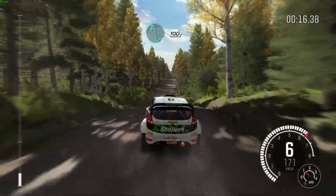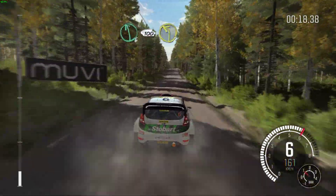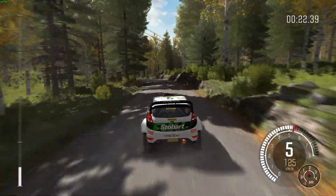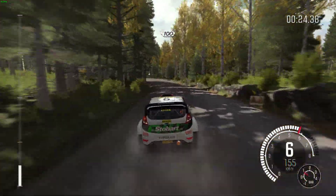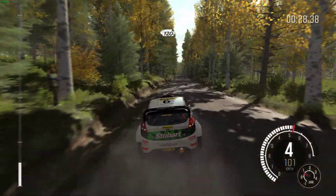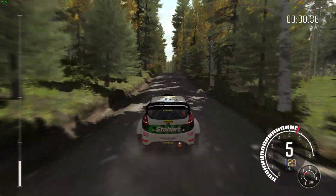200, middle over crest, into left 6 over 100, left 2, 100, crest jump, 80, small crest, 120, crest.